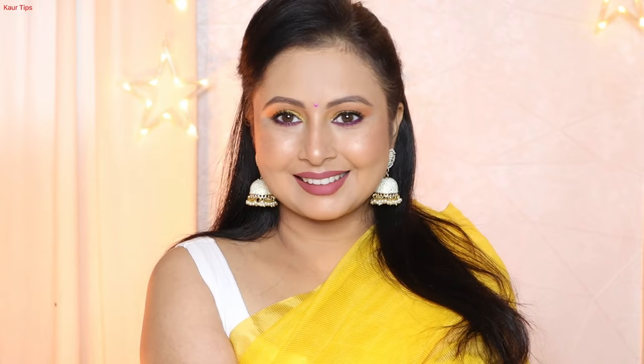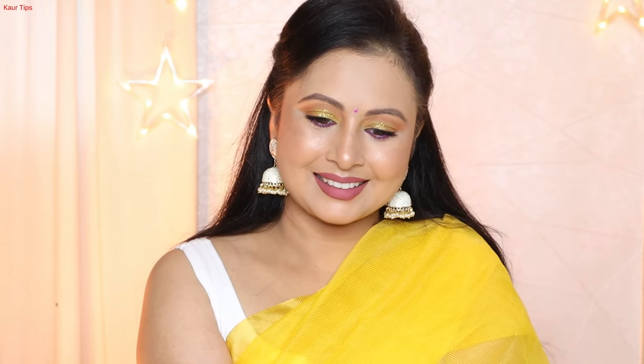Let me know, girls, how did you like the makeup with the yellow saree today? I hope you are enjoying my Colors of Navratri series. For more beginner-friendly makeup tutorial videos, subscribe to this channel. I'll post on Monday — that's all for this week. Thank you so much for watching. Love you all, bye!